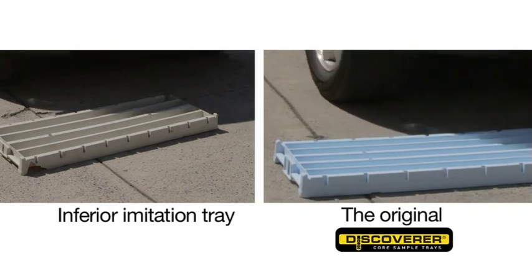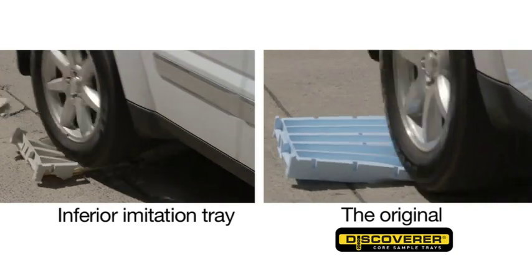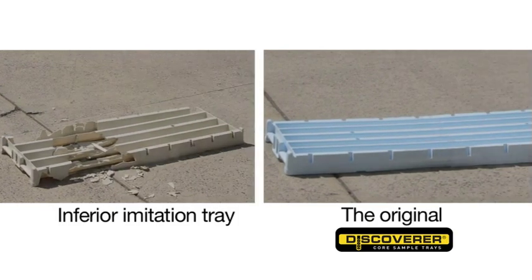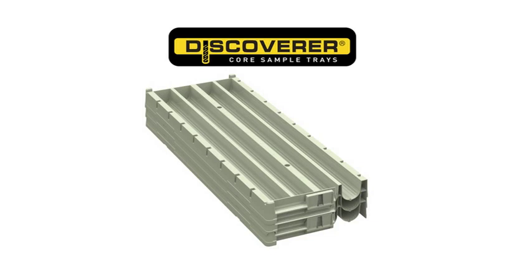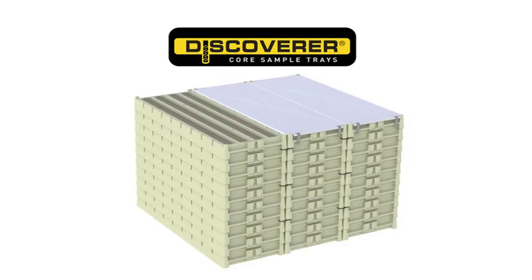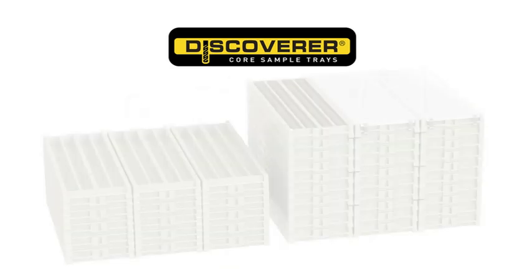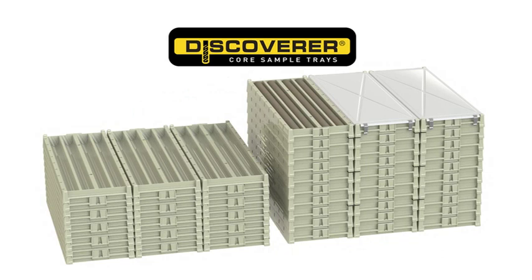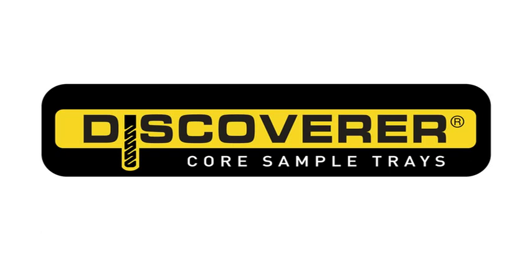Beware of cheaper products that look the same but are not made the same — it's what you can't see that will make or break the core tray. The Discoverer is designed and manufactured in Australia to stringent quality standards, packed with features that are practical in the real world of exploration and drilling. Proven in the field since 1995. The Discoverer — the ultimate in core storage.